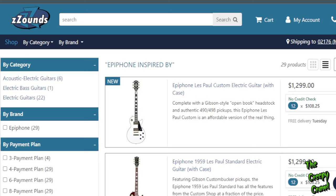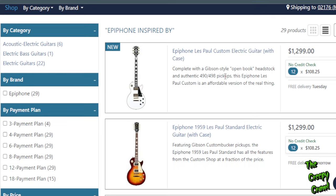What up everybody, welcome back to the channel. I don't know if I want to do stuff like this too often, but this kind of intrigued me — this new version of the Epiphone Inspired by Gibson line.